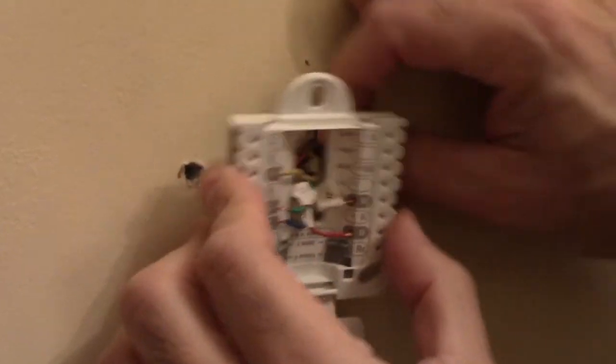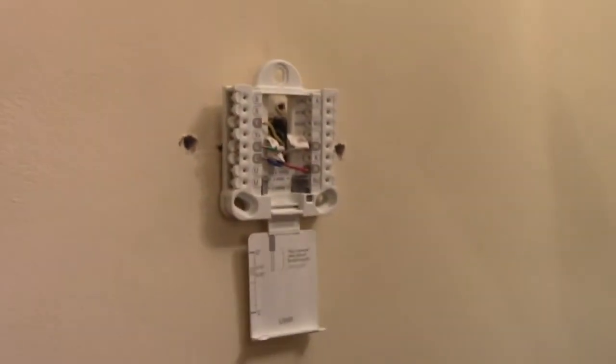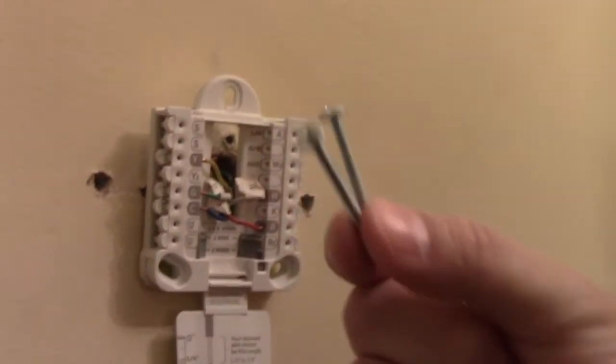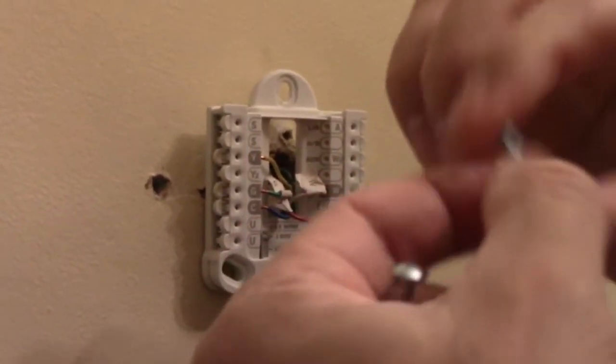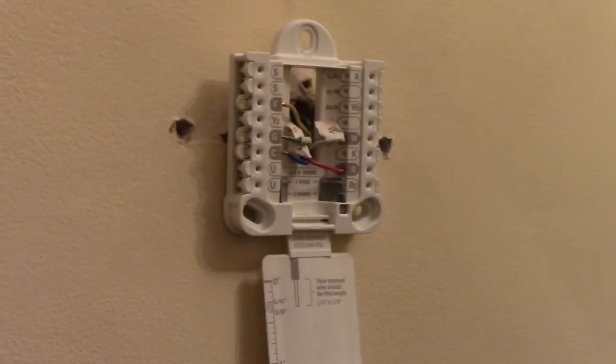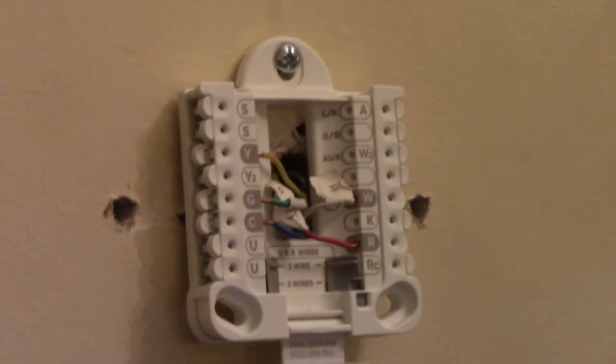After wiring, tuck the wires in the back and make sure everything will fit when you press it against the wall. Then you just need to screw it in. The screws that come with it felt a little too long for the top hole since I have a stud behind it, so I used a shorter screw — anything with a pan head could work. Put the top screw in first without tightening all the way, just enough to hold it, then put in the anchor screws and tighten everything at the same time.